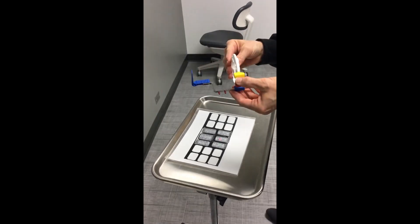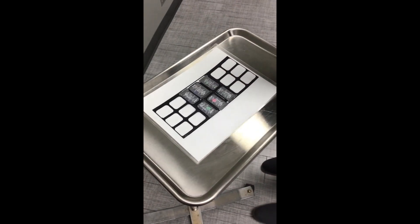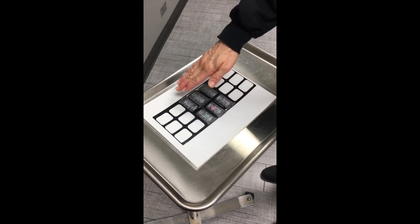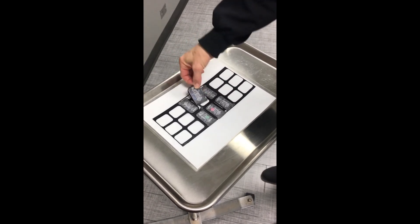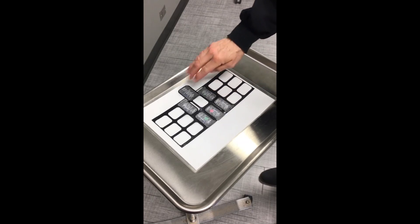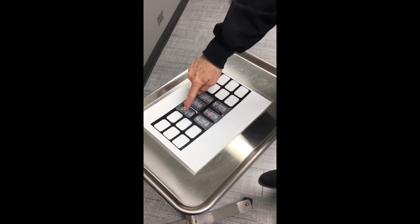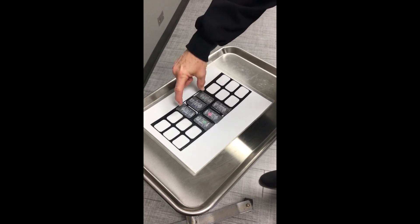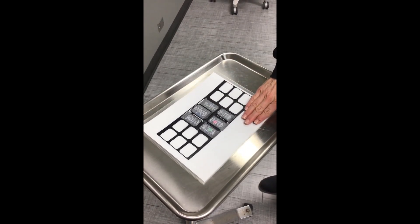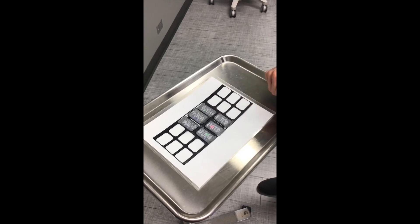Once you have your XCP put together correctly, choose the PSP plate you're going to use. We're going to demonstrate the maxillary central projection first. Looking at our anterior projections, there are six. The maxillary central is the only one that uses a size two sensor; all the others use a size one. These are our central maxillary and mandibular projections, and these are our lateral canine projections. We highly suggest using your sequence sheet to help keep you organized so you'll know what projections you've taken and which ones you still need to take.